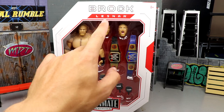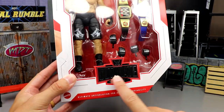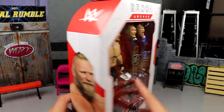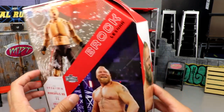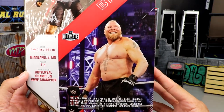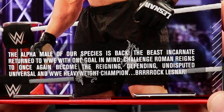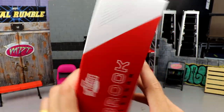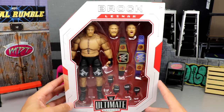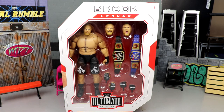Typical Ultimate Edition packaging — Brock Lesnar at the top, front viewing window with all those accessories and goodies, WWE Ultimate Edition logo, Mattel logo, WWE logo, Brock Lesnar's name on the side. You get a shot of the figure, his name, the Ultimate Edition logo, a beautiful picture of the beast, bio info, and a little bio read. The opposite side also says Brock Lesnar. That wraps up the packaging — let's crack him out.